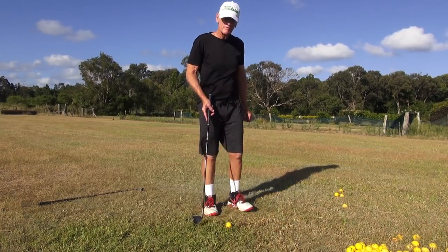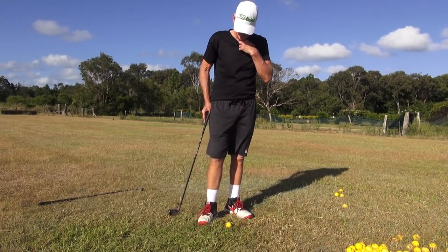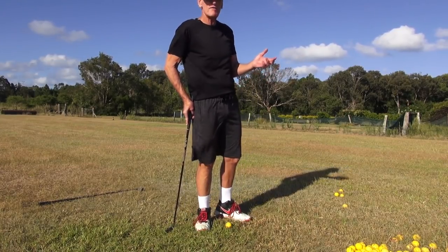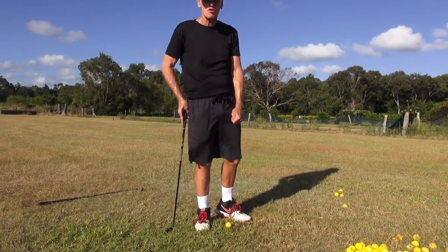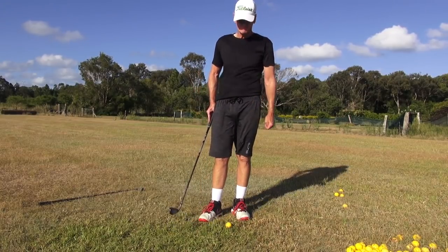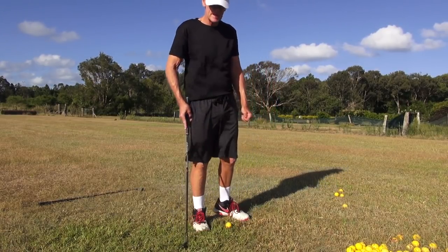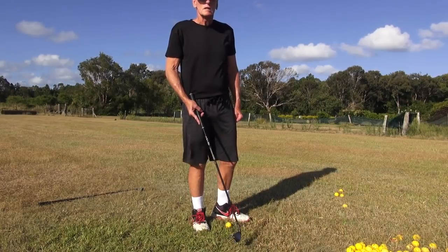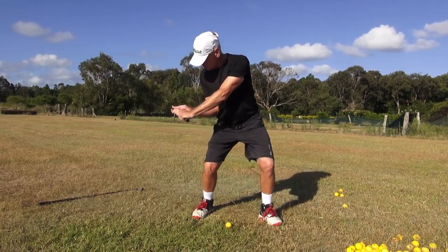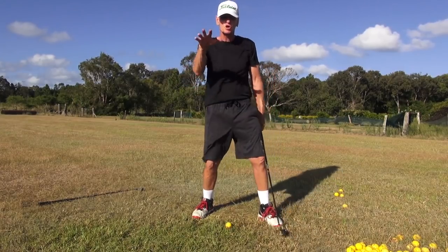I was doing a bit of it yesterday afternoon and it was so windy here. I was hitting five irons and I was unbelievably strong into the wind — almost going normal distance. So what I'm saying, guys, just try this: when you get your connection and you get back here, just try to drop and maintain the drop as you throw the club away. Try to feel like you've got those real soggy knees.